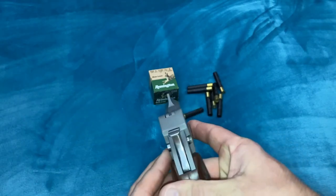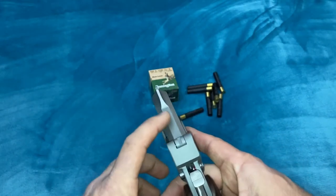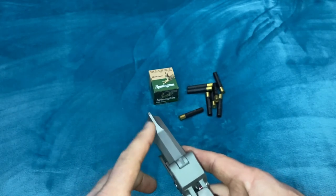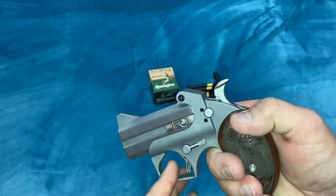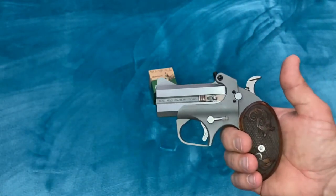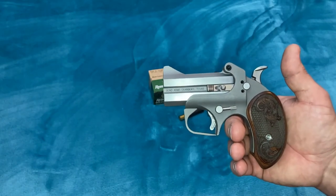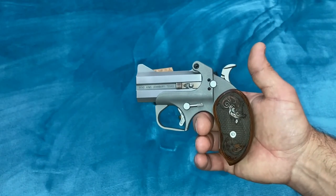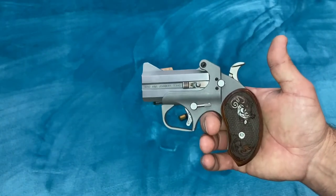The sights on this are very minimal. It has a small U-notch rear sight, and actually both of the sights are machined into the barrel. So no matter what, if you change a barrel, the sights are always going to be dead on because they're on the barrel — a little U-notch sight in the rear and a big ramp sight in the front. But realistically, it shoots pretty well. I was able to hit a target with slugs out to 50 yards, and I could probably go a little bit further than that if I really wanted to. It's supposed to be an up-close-and-personal gun, but shooting slugs I was able to hit targets out to 50 yards.